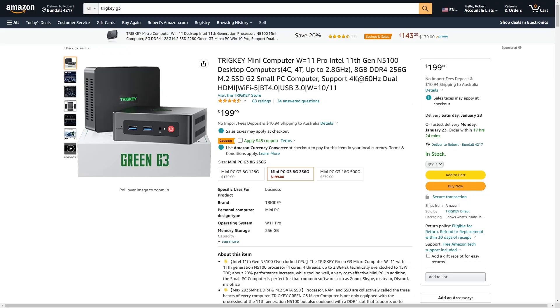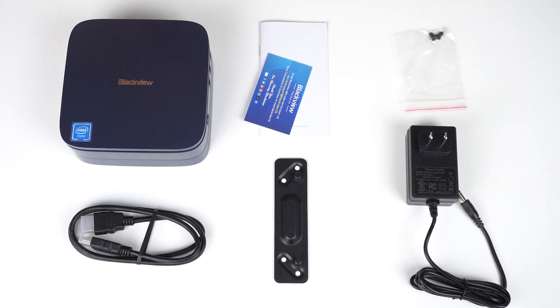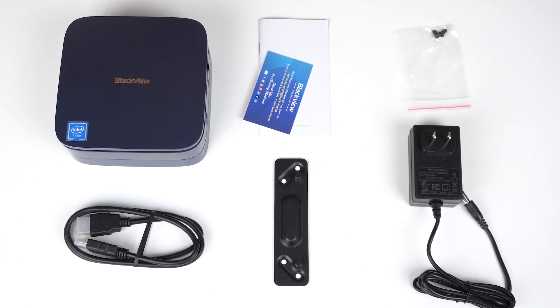But this is a very competitive field, and there are other options at a similar price, such as the Tricky Green G3. In the box is a manual, monitor mount, screws, HDMI cable, and power supply.